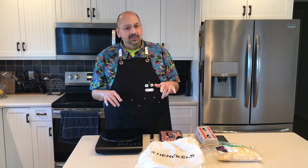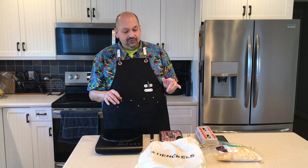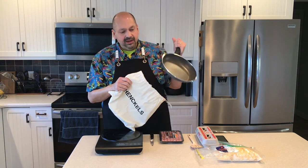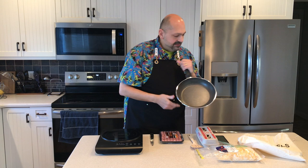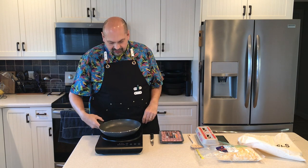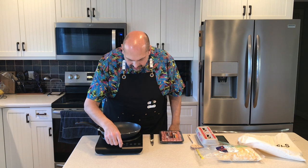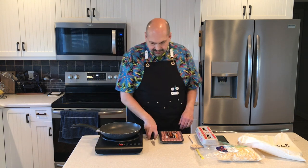Good morning everybody, welcome back to my kitchen. Things are starting to wake up around here and I'm going to try to fix breakfast real quick before the chaos starts. This is the 10-inch Granitium pan from Henckels — it comes in a nice bag for storage to keep it from getting scratched. I'm going to put this on my cooktop here and turn it on to warm it up a little bit.